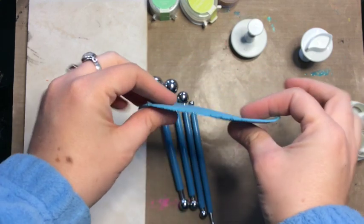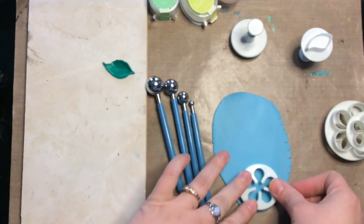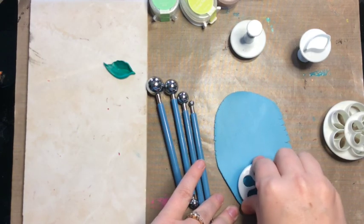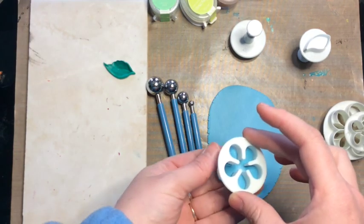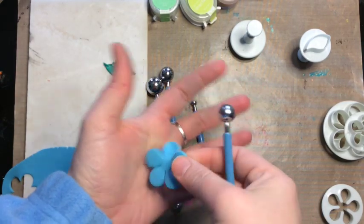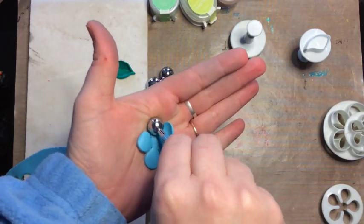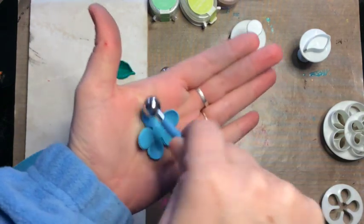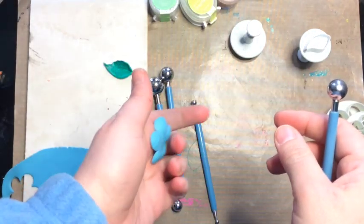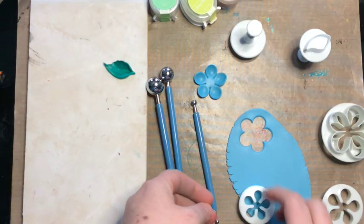Here I've got some thinner clay — I rolled that to a number four — and I'm going to make some flower shapes. This is fun because with these cutters you can make stacked flowers and they look really cool. With the ball stylus tools you can really make them pop up and give them some realism. I'm just going to cut out a few shapes. Here I'm going to use the ball stylus tool that fits in the flower petal the best and give it a nice firm press and twist into the palm of my hand, which cups the whole petal. These styluses are so smooth that they don't drag on the clay and they make a really nice impression.